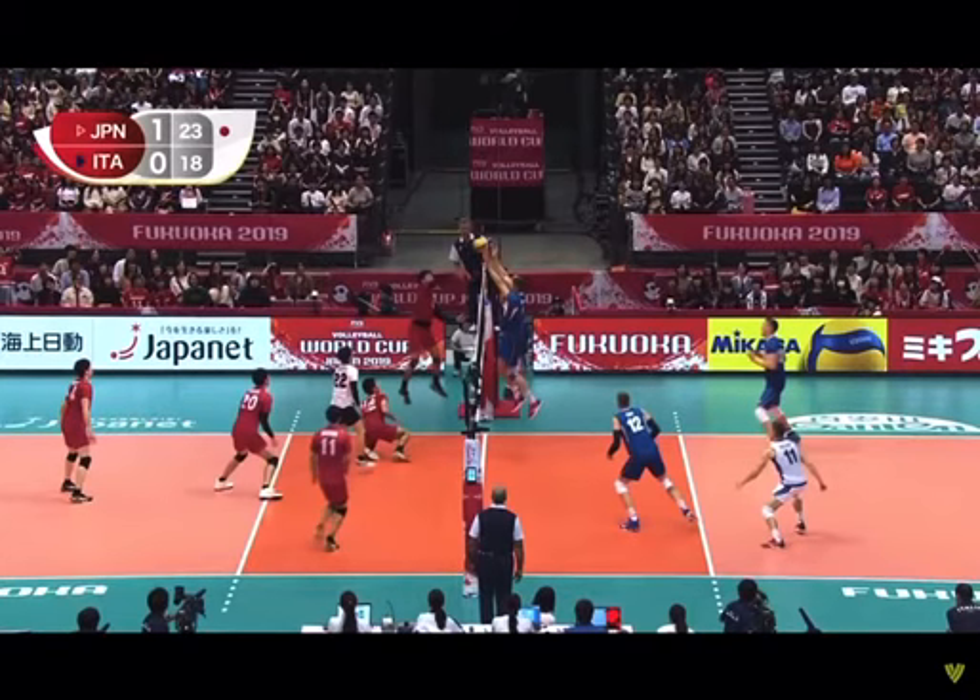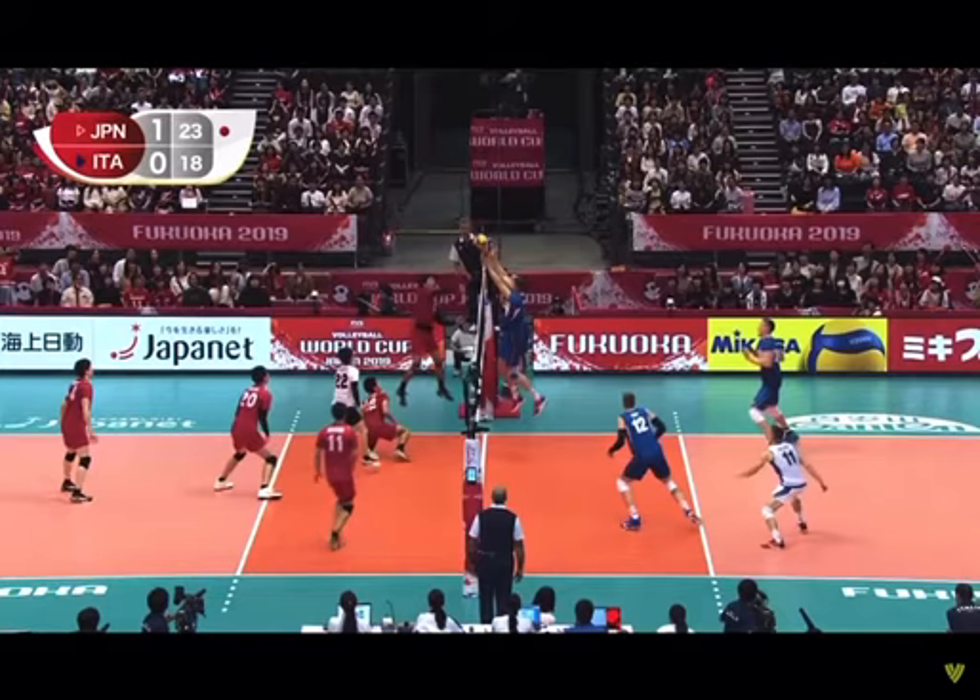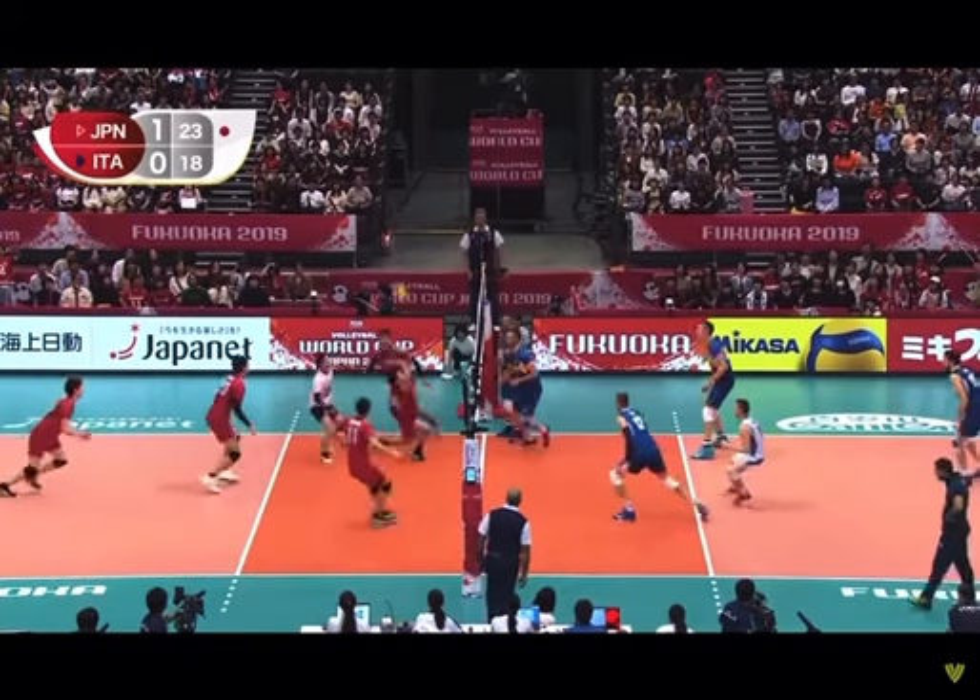Hey Caleb, it's Troy. I wanted to show you this guy here. His name is Yuji Nishida, and what you're going to see in this play is a couple things.